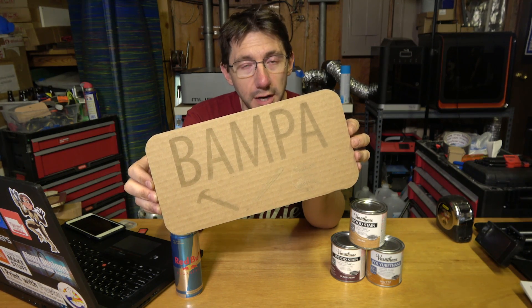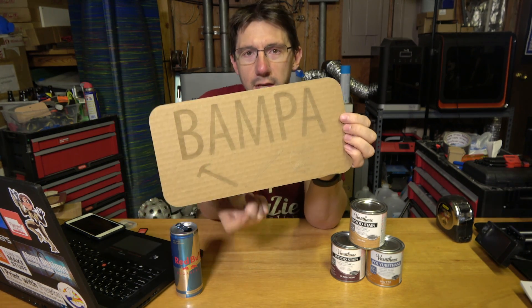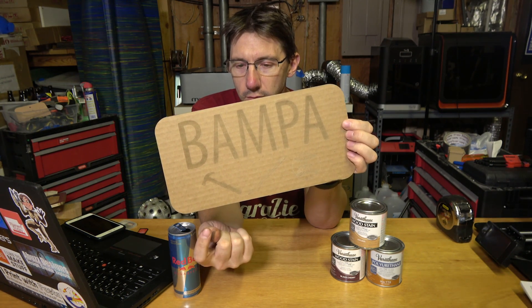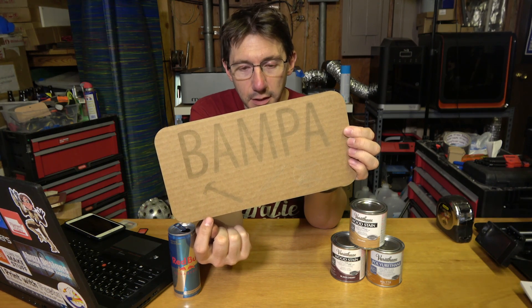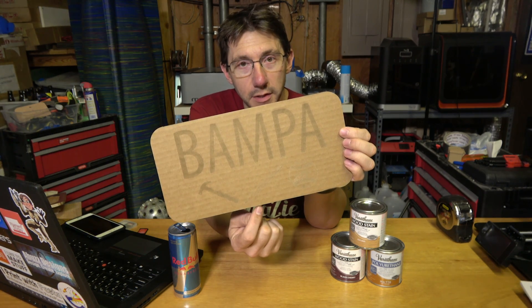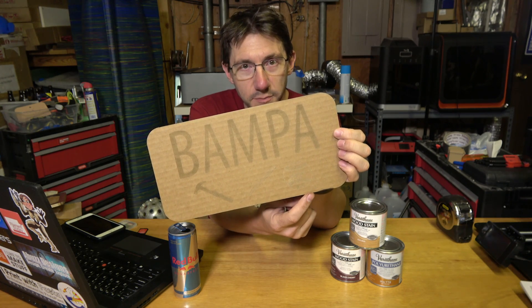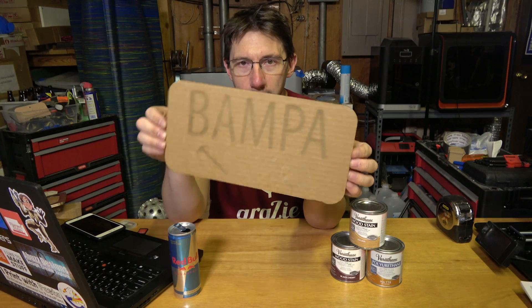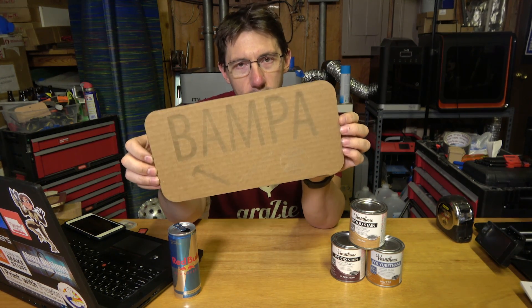My kids have called my dad Bampa ever since they learned how to talk. Each of the kids got to pick a different little graphic to put under the name. Sid picked a hammer because my dad likes to build stuff. Riley picked a pencil because my dad loves to draw stuff. And David picked a baseball because my dad likes to play catch and he likes sports. So the fit is good, and it looks good on the cardboard.